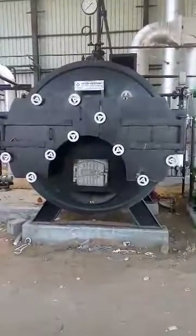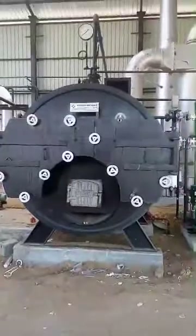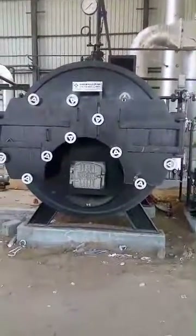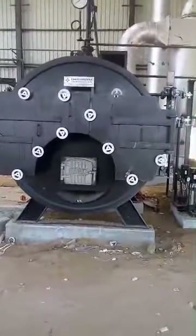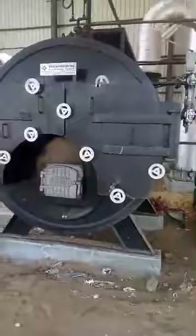Hi guys, welcome to Thermodyne Engineering System in Ghaziabad. Today I'm going to explain about the Intex model boiler which we made in Thermodyne. This is one type of Intex model, and today I'm going to explain the ducting system of the Intex model.